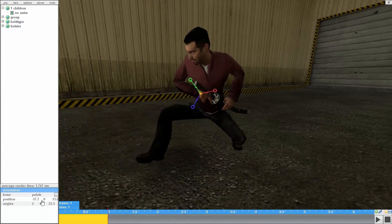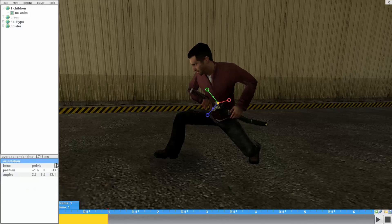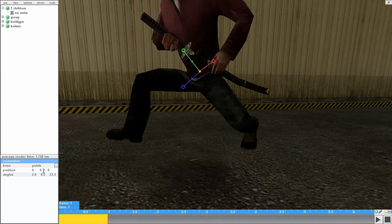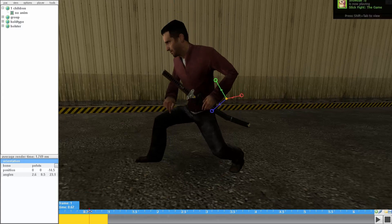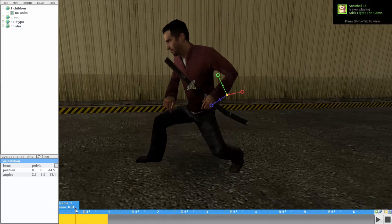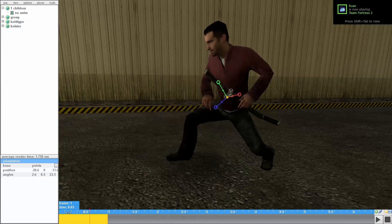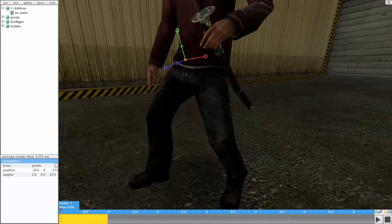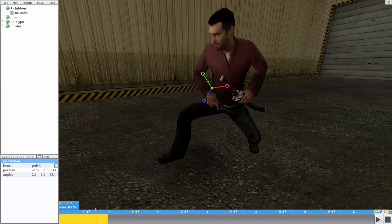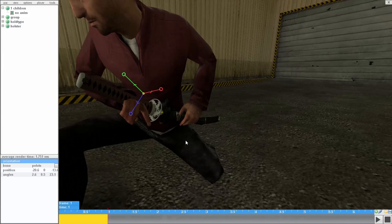Moving the position moves the entire body, including the angles. The reason it's important is — for example, if I reset this back to zero and scroll the frame, you see the feet just sliding, it just looks weird. So if I set this back to where I just edited and scroll the frame, you see the left foot and the right foot staying in one place, and it's going to look good.